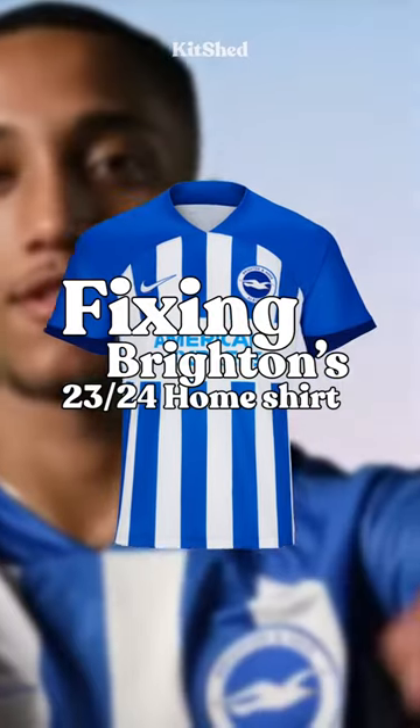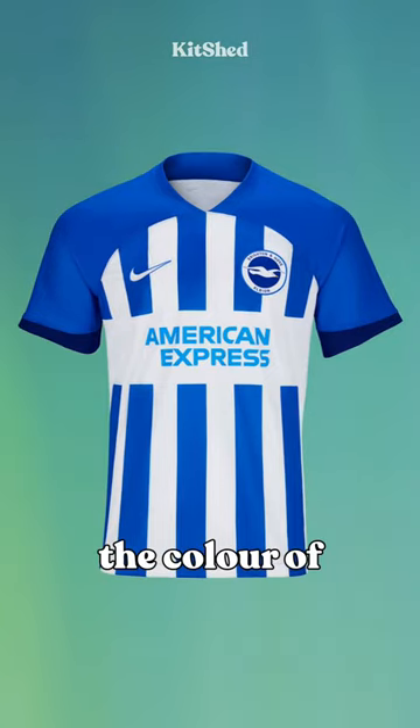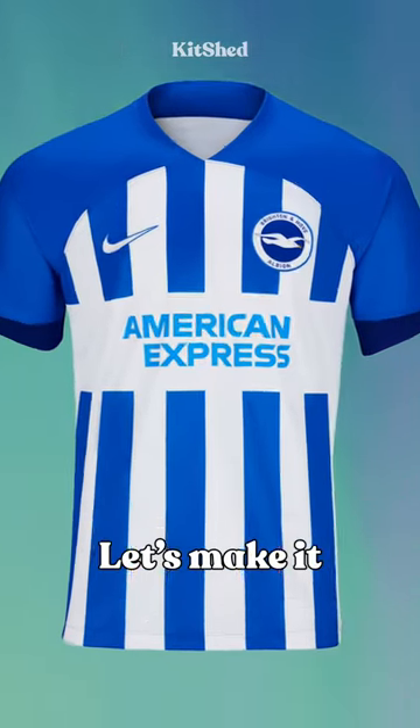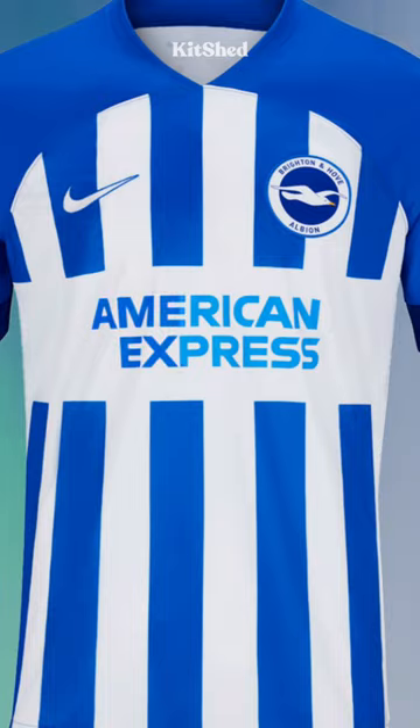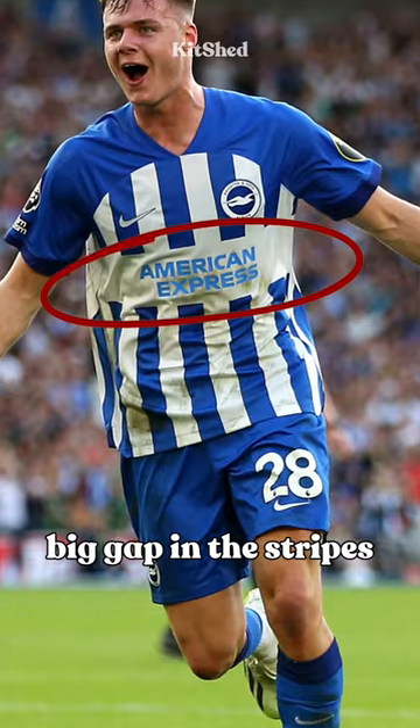Fixing Brighton's new home shirt in Photoshop. The first issue is the color of the sponsor — let's make it match the kit. Much better. Now let's get rid of this big gap in the stripes.